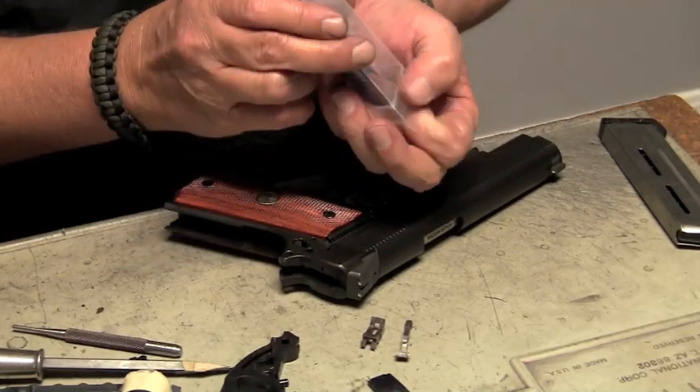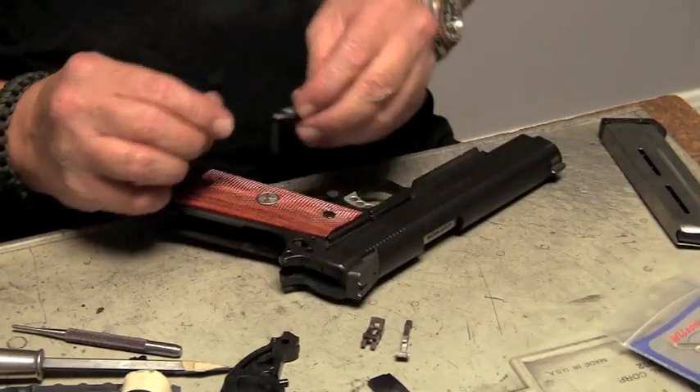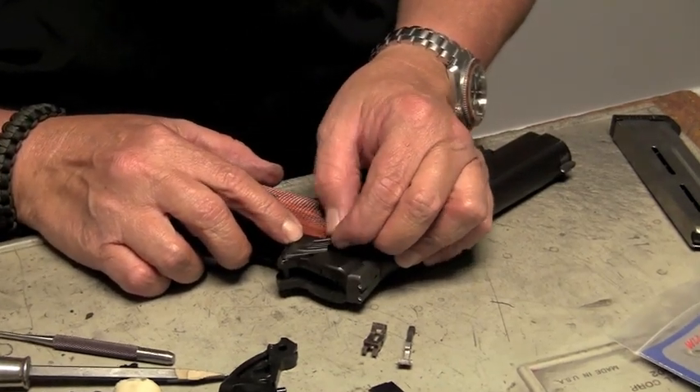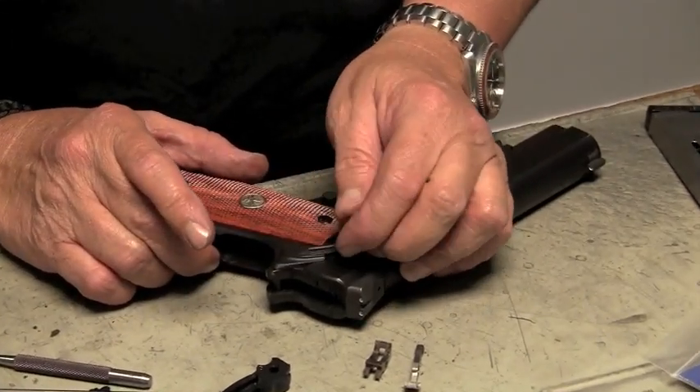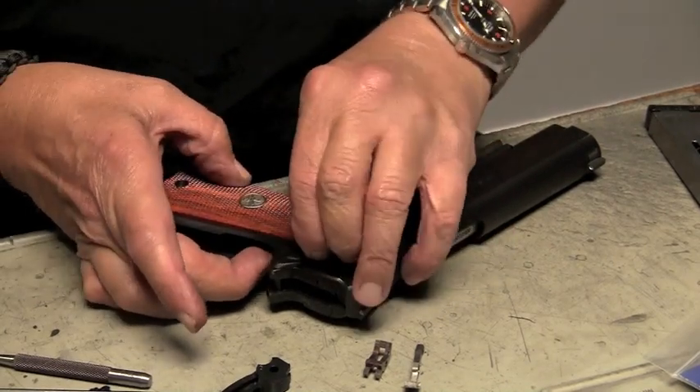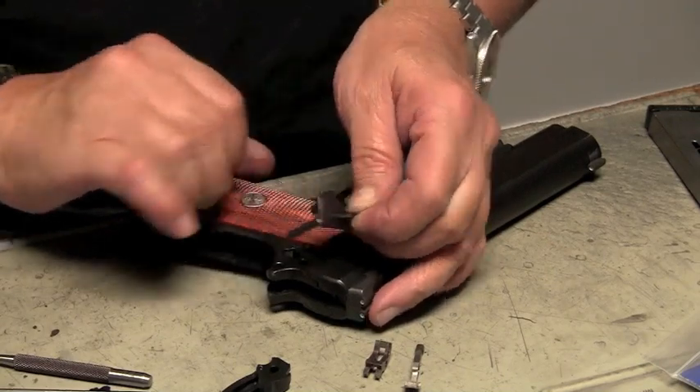We want to check and make sure that the part goes freely into the frame and works up and down smoothly. Usually, once in a while, it may take a little bit of fitting on the inside groove of the thumb safety.